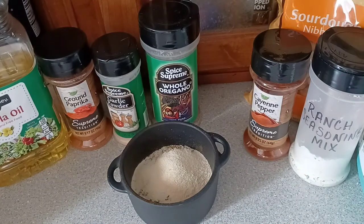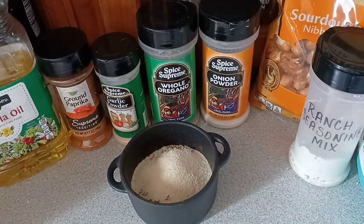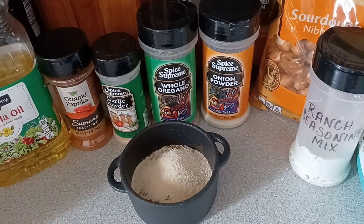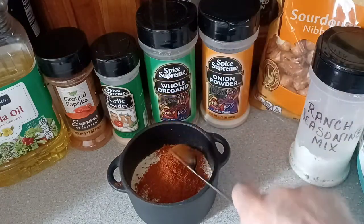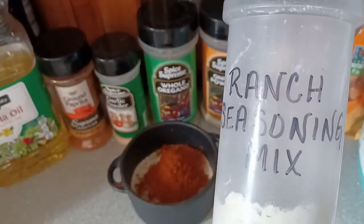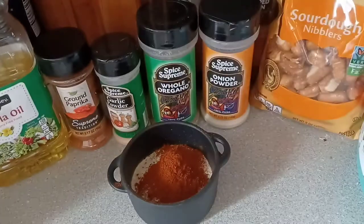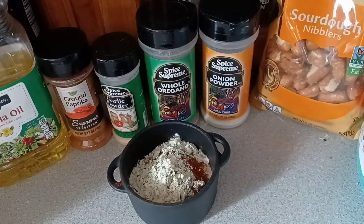There's our onion powder. Two teaspoons of the cayenne pepper. And two to three tablespoons of the ranch seasoning mix that I showed you all how to mix up yourselves. So let's go ahead and add the two tablespoons.